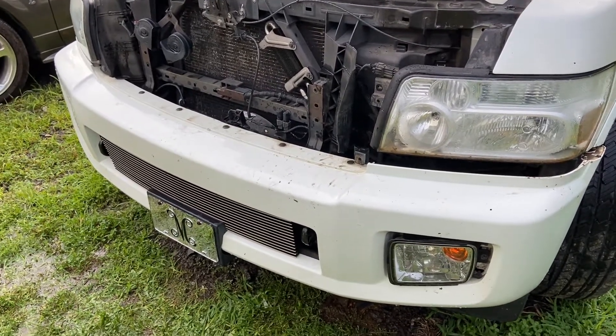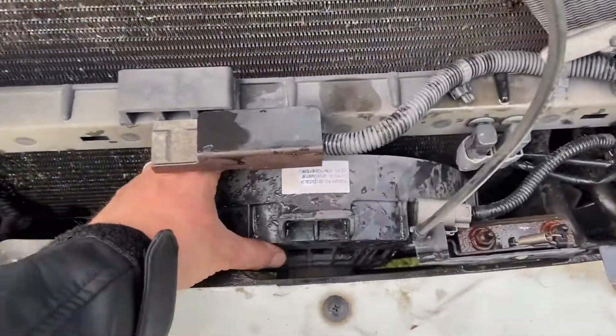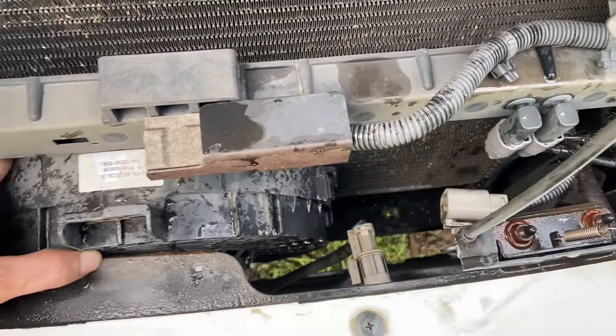Fixing the condenser fan, the AC fan, whatever you want to call it. I had the hardest time trying to figure out how to get this thing off. I didn't see any videos on YouTube, so I'm going to make one.